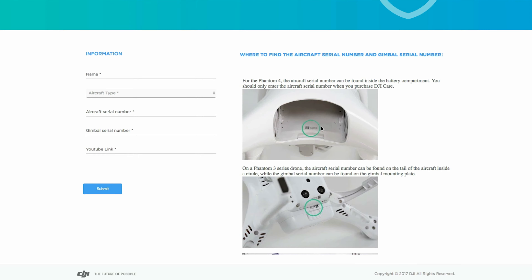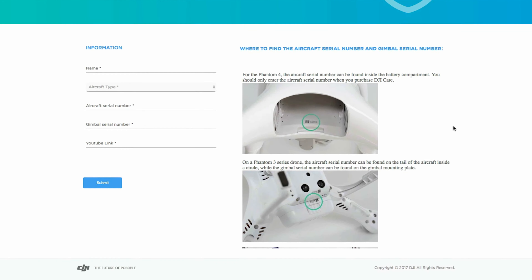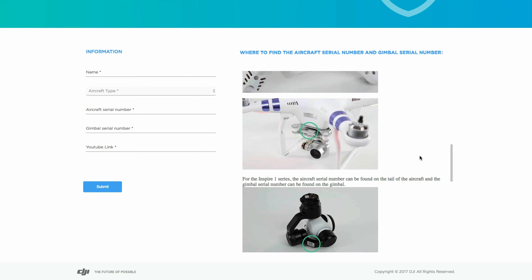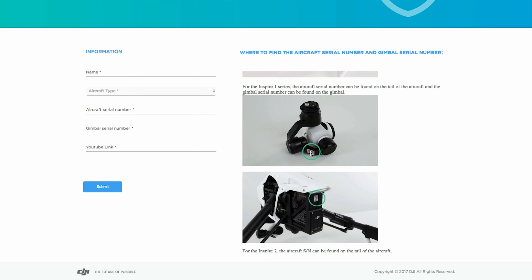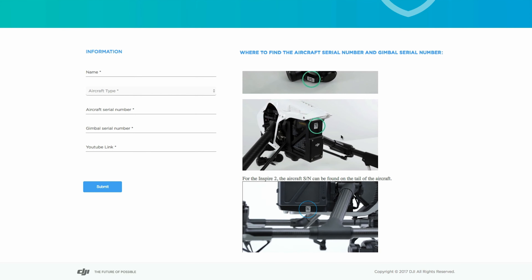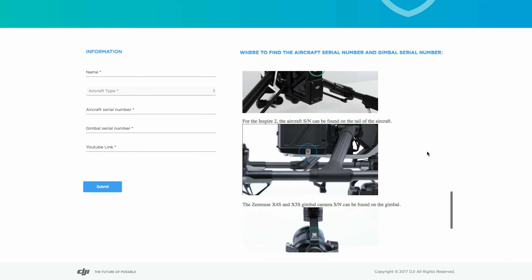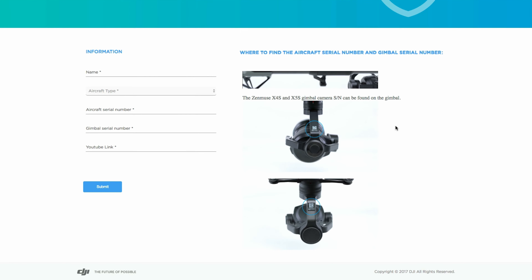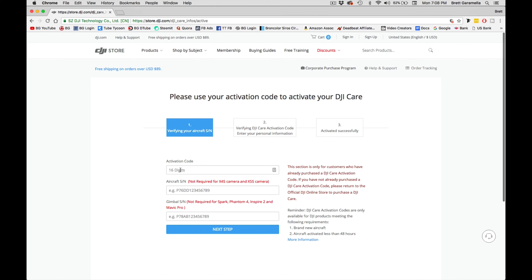Remember, we're going to take our DJI Care Refresh card and activate it on the computer right now. All the website links are in the description below. Go to the activation code field and put in your 16-digit activation code, which is the password scratched off the back of the card. After you enter that 16-digit number, you'll need to enter your serial number as well.